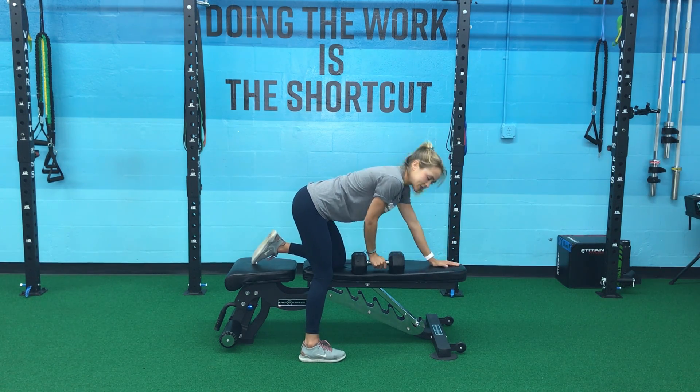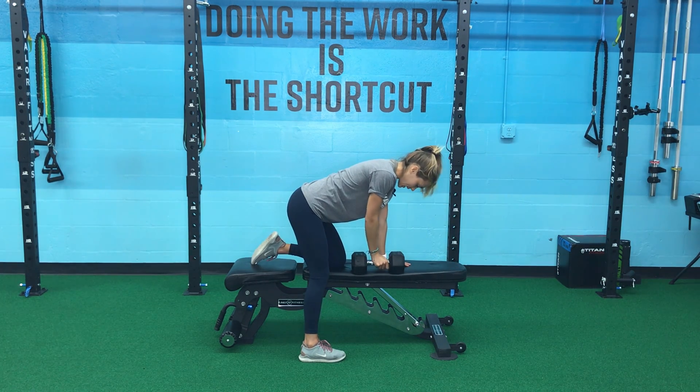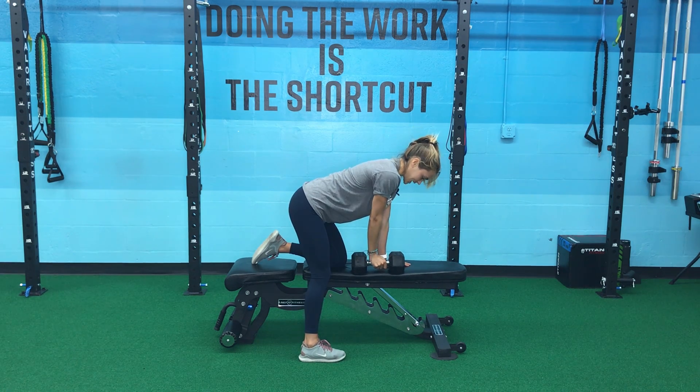You want to make sure that arm is not too far forward — that's going to put a lot of pressure on that shoulder. You want it right about underneath that shoulder. From here, make sure your back is not too rounded or too arched; you want to find that natural neutral spine position.